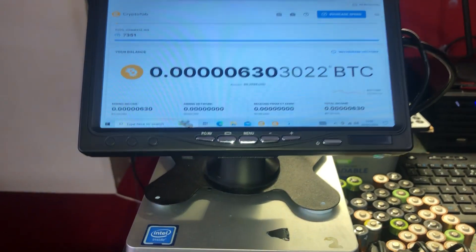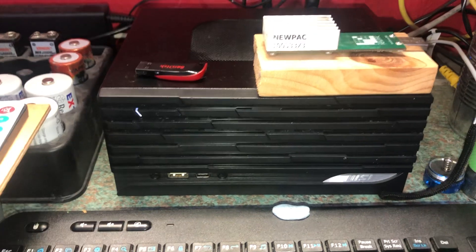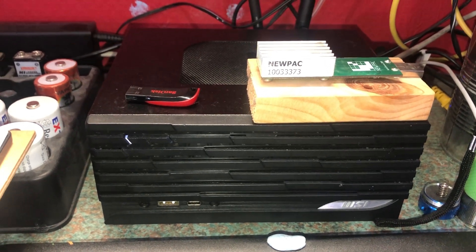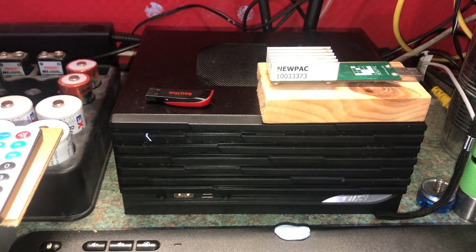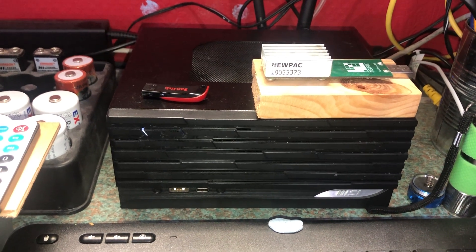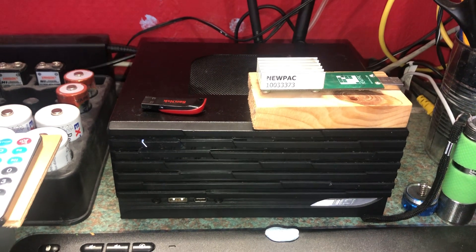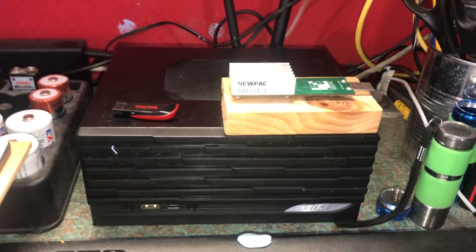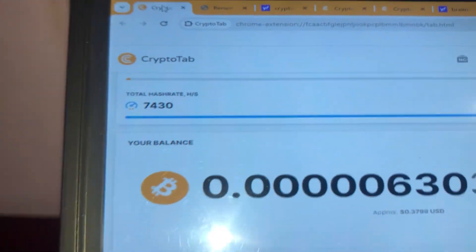So I decided I would install it on something better. I installed it on my Ryzen PC — I had previously installed Windows on this PC, which before had Linux on it. It has an AMD Ryzen 5 5600G processor, 16 megabytes of L3 cache, 8 gigs of RAM, and around a 200-gigabyte SSD. Now with CryptoTab browser on this machine I'm getting a hash rate of about 7,400 hashes per second — so about 7.4 kilohashes per second — which is a bit more healthy.